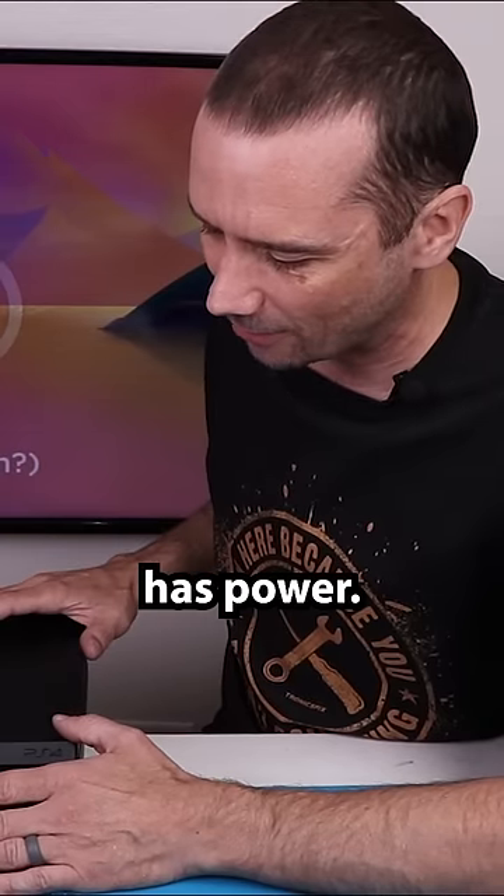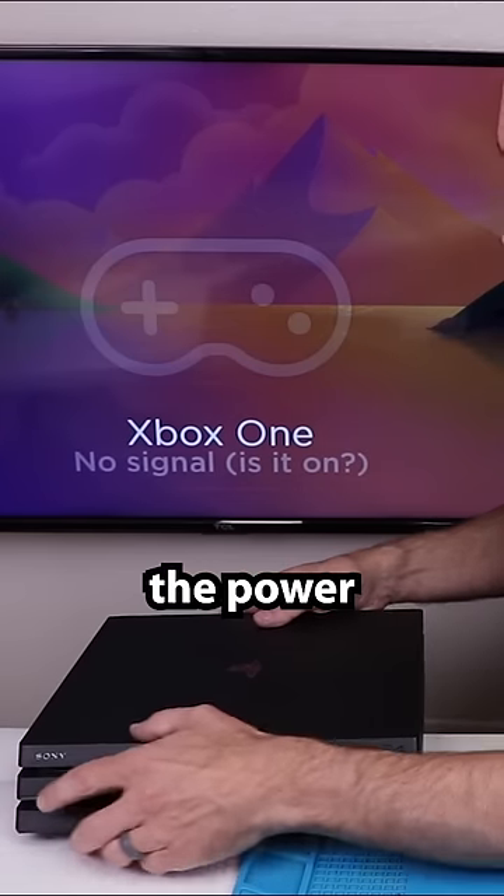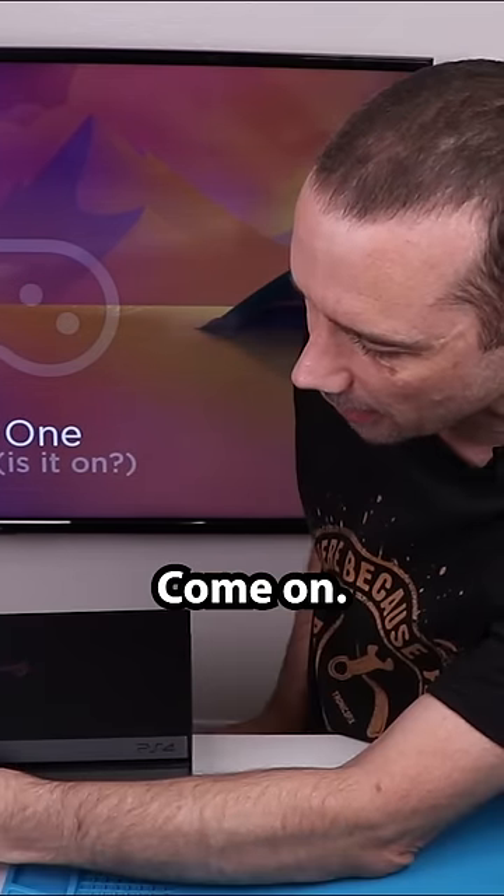Let's start by seeing if the disk drive has power. Oh, it does — that is great news. Let's try the power button and see what happens. Good so far. I hear the fan going. We got a blue light. Come on.